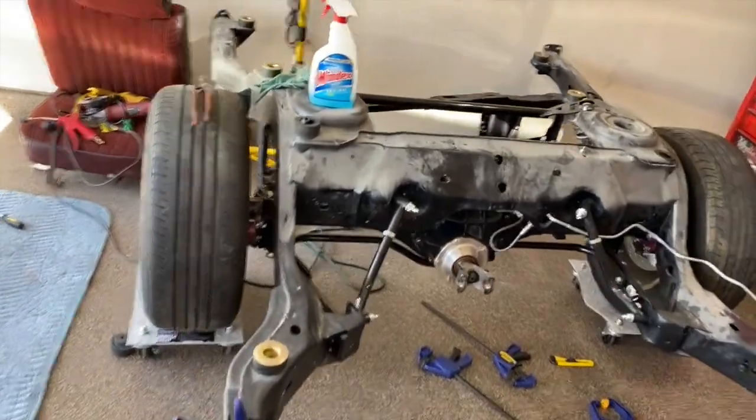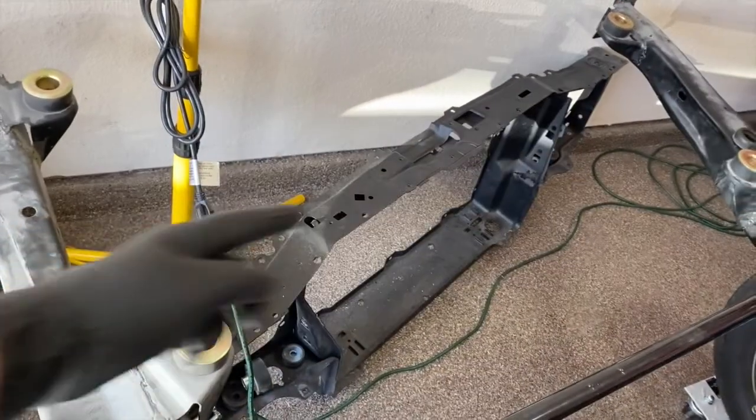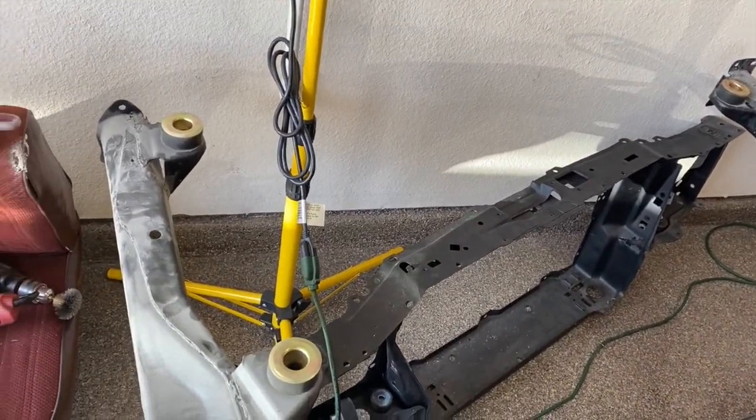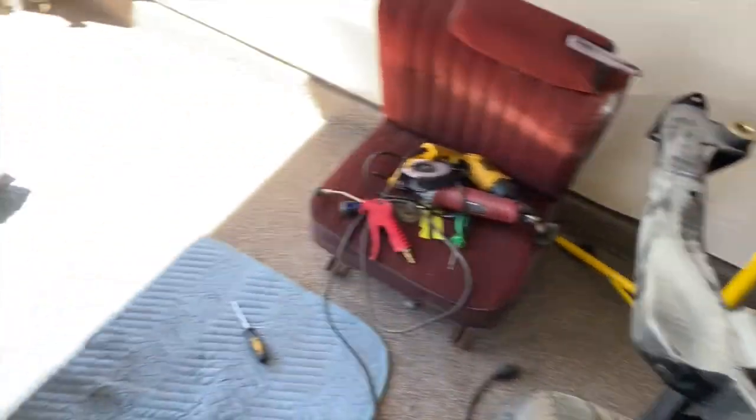The only piece that I see people doing is putting a brace across here for these body mounts, but instead of doing that I'm just going to attach my bumper to the rear and that should hold it in place.